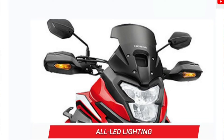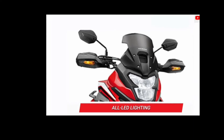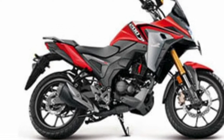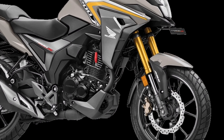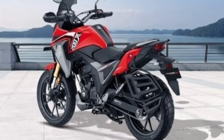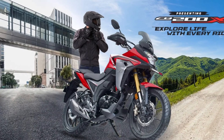Now let's talk about the lighting setup — this bike has a fully LED setup. Whether it's the front headlight, the blinkers on the handlebar, or the tail light, everything is LED. The indicators, which are called blinkers, are attached directly to the handlebar and look very attractive. Honda has launched this bike in the semi-adventure series. Although the power is not too high, for a 200cc bike it is good. The expected mileage is approximately 48 to 52 kilometers per liter, giving a range of around 600 kilometers per full tank.